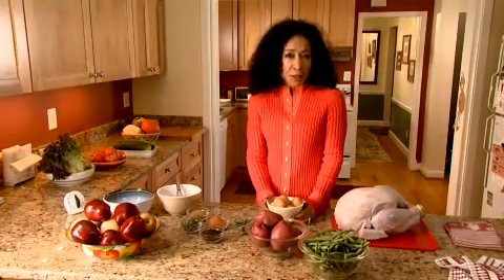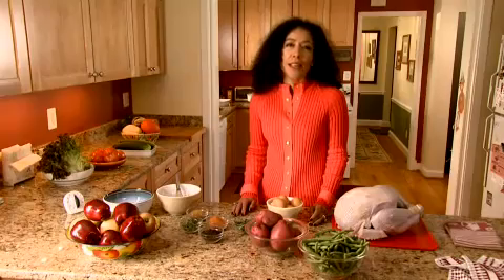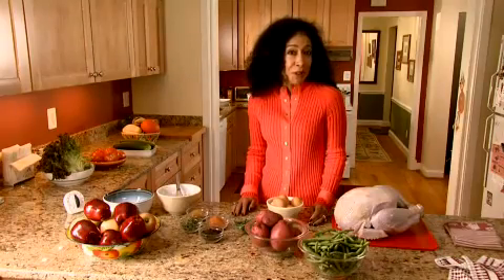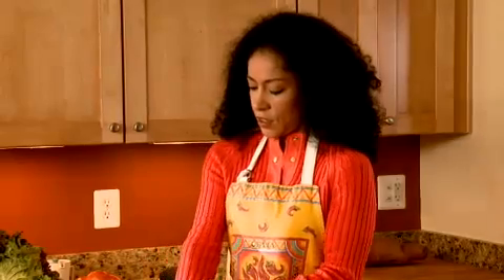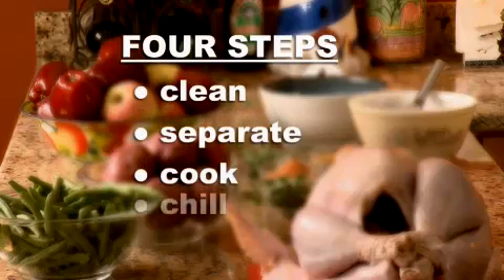A holiday meal can be challenging to prepare because there are so many foods being cooked at different times and temperatures. It's easy to forget that food safety is the most important ingredient. Four simple steps can help ensure that harmful bacteria won't be a guest at your festivities: Clean. Separate. Cook. Chill.